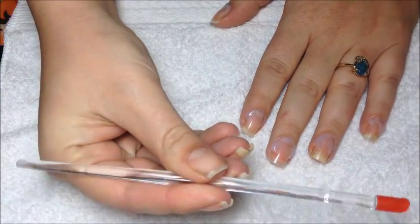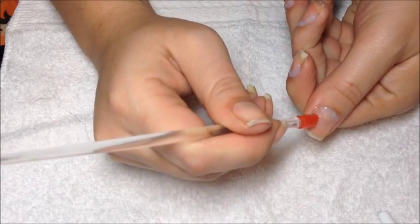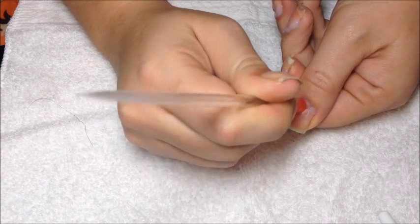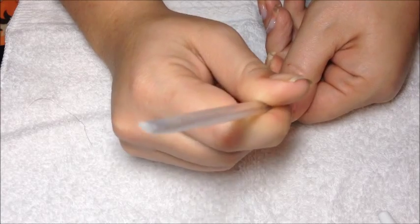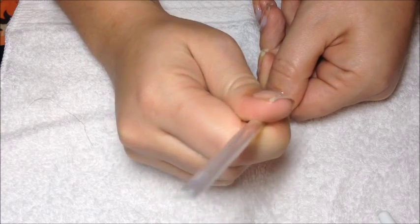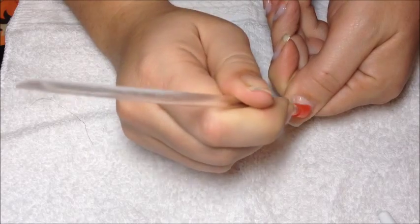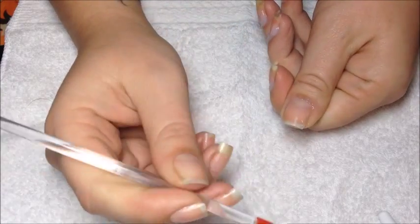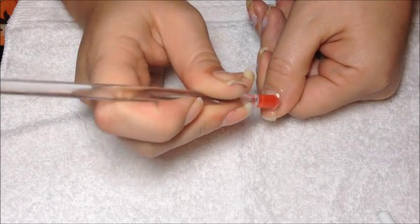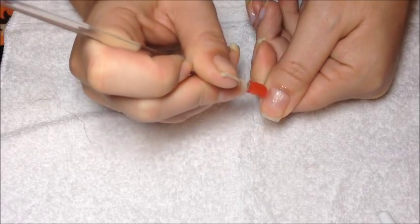Then we're going to go in with our cuticle pusher. You're just going to go in circular motions around your cuticle and gently push it back. You want to be careful — you don't want to hurt yourself. Just gently push back the dead skin and scrape it off the nail. I usually push my cuticles back every day, but if you don't, you might have more cuticle to remove and some dead cuticles sticking up that you'll want to cut off. But if it's not white and dead and really sticking up, don't cut it — just leave it and moisturize it.